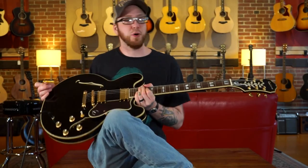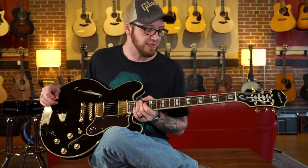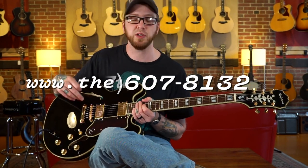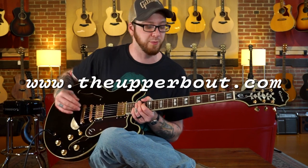And that was the Sheraton 2 Pro from Epiphone. This guitar is fantastic and it's still available for sale here at the Upper Bout. You can give us a call at 217-607-8132, check it out online at theupperbout.com, or come into the shop here in Champaign and check it out yourself. As always, thanks for watching. I'm Ben and we'll see you next time.